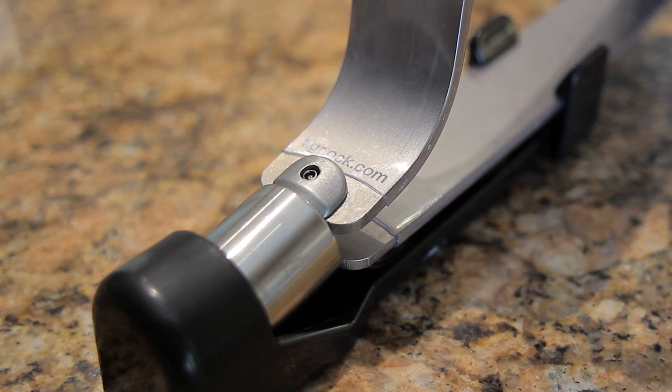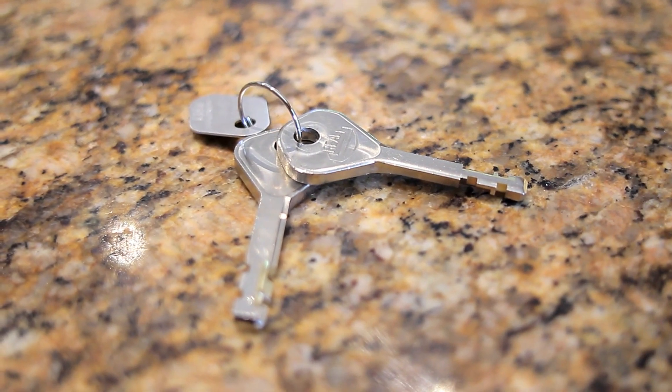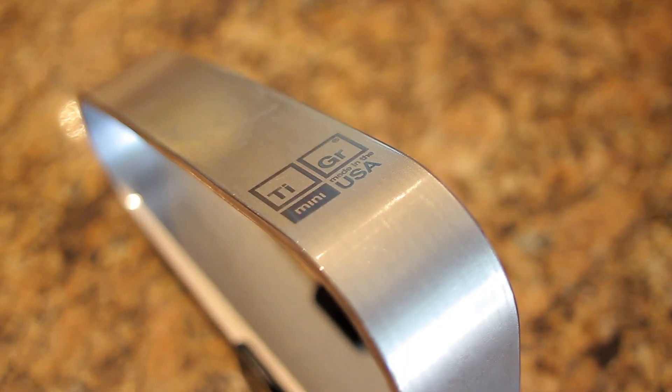It also features a mounting clip that will replace your water bottle, so you can mount the lock on your frame if you desire. It's also going to feature a unique key, which is going to have a little badge on there that you want to take a picture of. You can save it for later because that is going to be your code — if you need to order more keys, you can through Tiger.